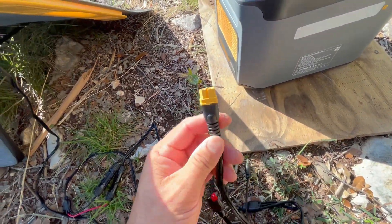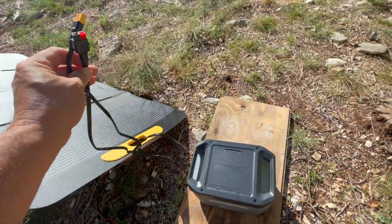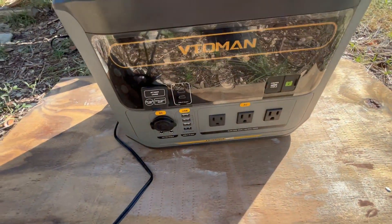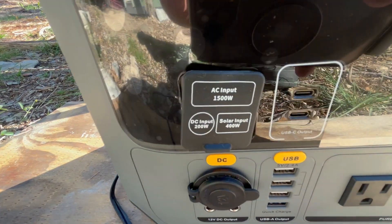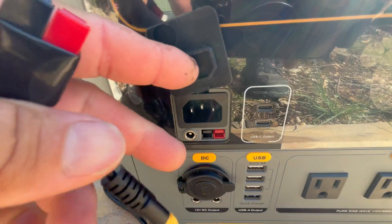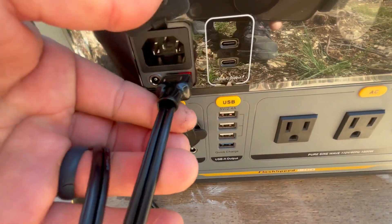Since we're going with 400 watts here, we're going to want to use the Anderson connector. It is about 9 a.m. right now — still early morning sun. Right here where it says 'Solar Input 400 Watts' is where we're going to plug the Anderson connector in.